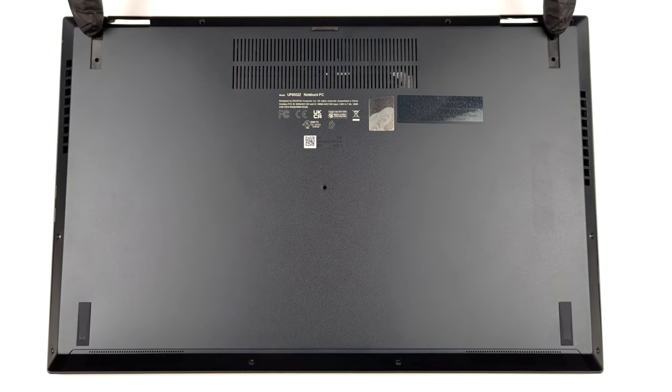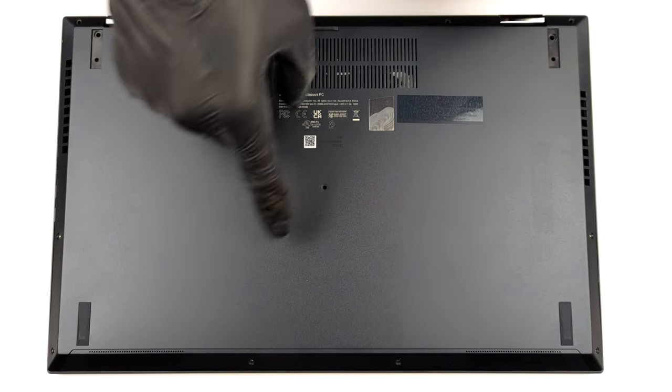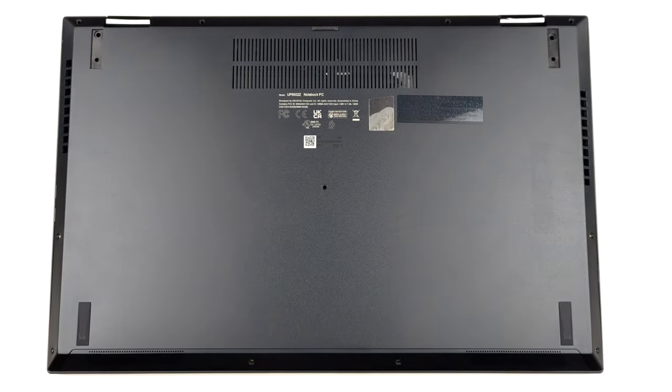Hello, this is Laptop Media, and today we will show you how to open the Asus ZenBook Pro 15 Flip OLED and what's inside of it.